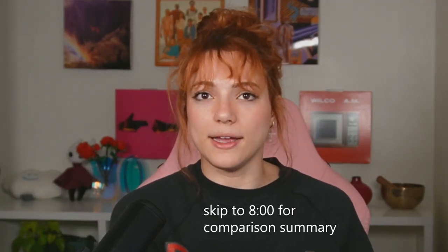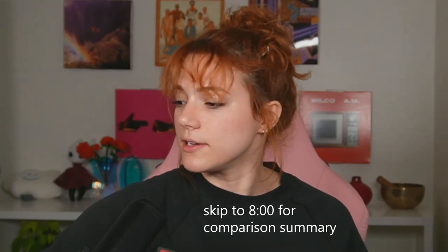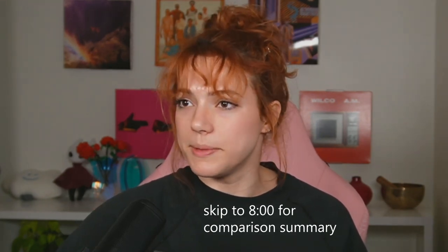Hi everybody, my name is Slow. I am a Twitch streamer and gamer, and I am unboxing my Elite Series 2 Color Labs Xbox controller today. I will be comparing it to my other Xbox Color Labs controller, which is just the base model.